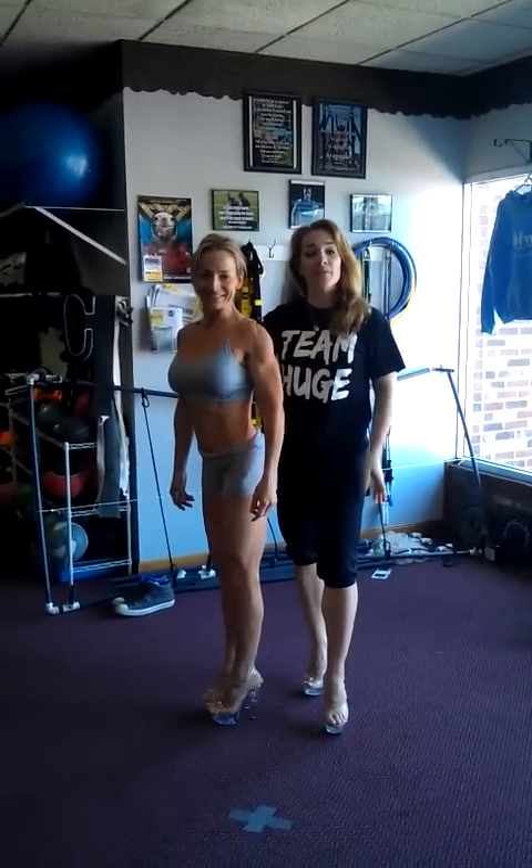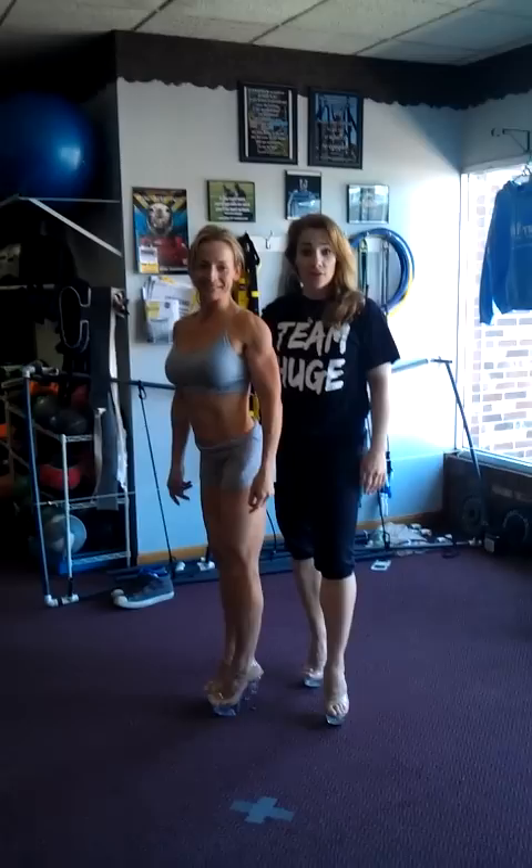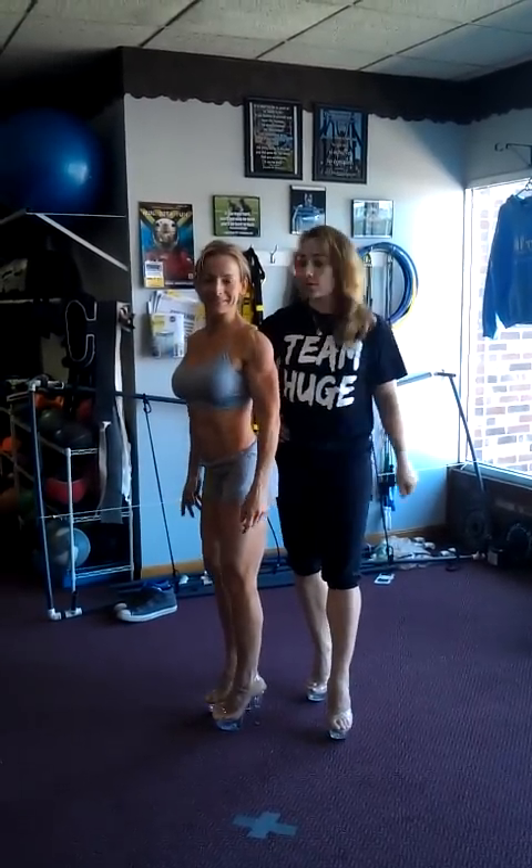Hi, my name is Lisa Thomas from Elite Fit. I'm here with Heather, one of our figure competitors. We're going to demonstrate a figure T-walk. Here we go.